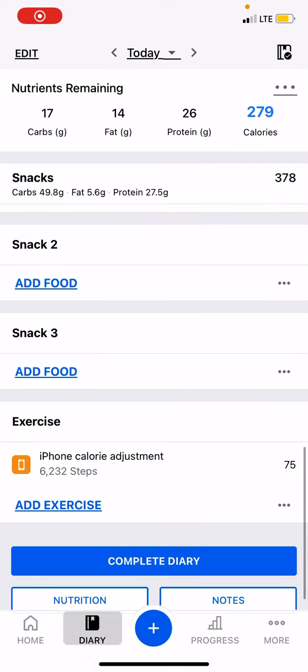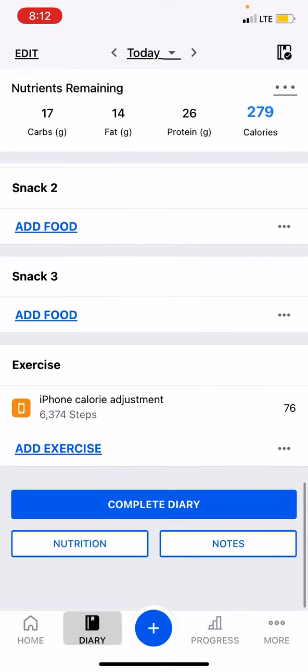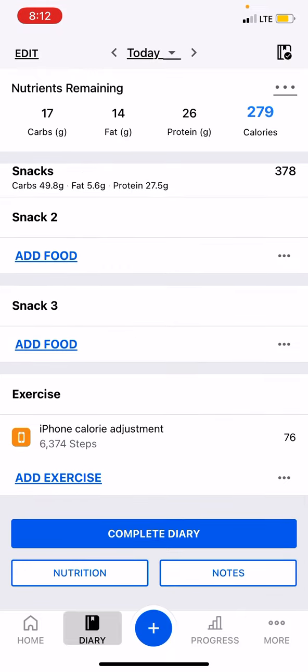Hey everyone. I'm going to be going over tonight how I like to create a recipe. The recipe feature in Fit Pal is a little difficult to use. I don't prefer it, so I'm going to be using my snack number two down here, and I'm creating a recipe for spaghetti tonight.